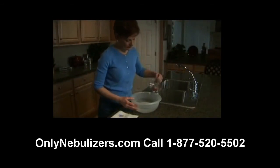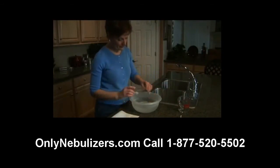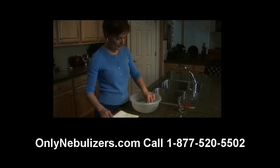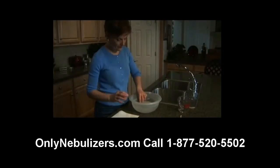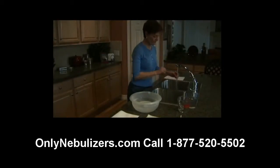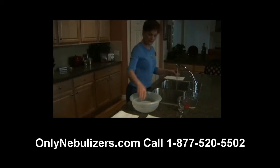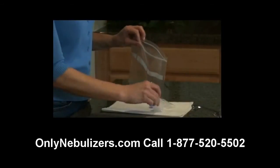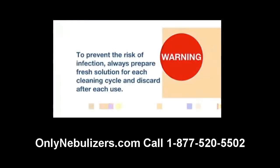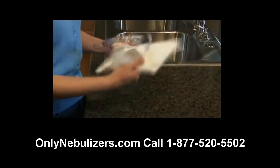Do not towel dry nebulizer parts to avoid the potential for contamination. On a daily basis, you'll also need to disinfect your nebulizer. This is accomplished by soaking your disassembled nebulizer in a clean container or bowl containing three parts hot water and one part white vinegar for 30 minutes. Or you can use a medical bacterial germicidal disinfectant available through your medical provider. With clean hands, remove the nebulizer parts from the disinfectant solution, rinse thoroughly under hot tap water, and allow to air dry on a clean paper towel. Store the parts in a sealable plastic storage bag. Always prepare fresh solution for each cleaning cycle and discard after each use. Keep the outer surface of the tubing free of dust and grime by wiping regularly.